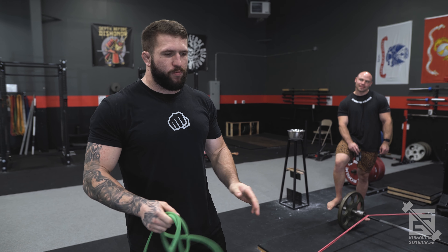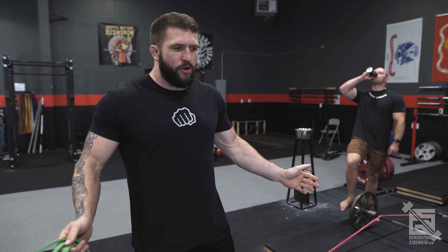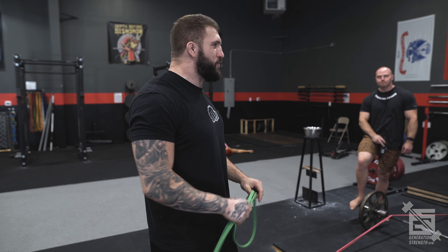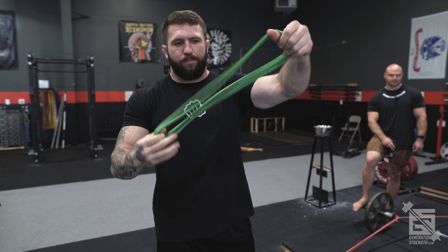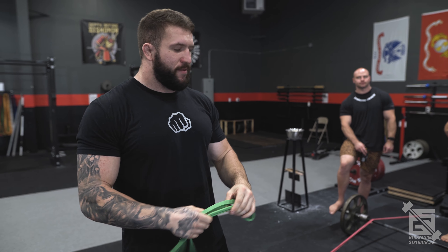Something you do not want to do — and nobody is strong enough to need this — is to double a band and put all four strands over the bar. That's a quadded band; you don't need it. That's probably going to give you about 200 pounds of band tension on each side depending on which band you're using, so don't do that.